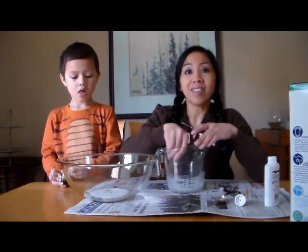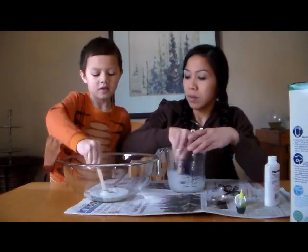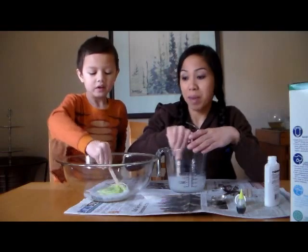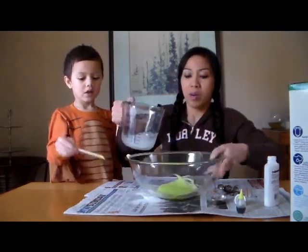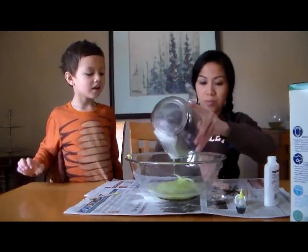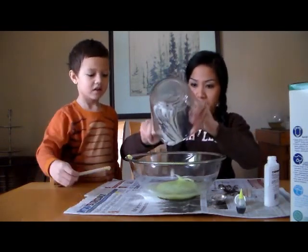So this is a neat science experiment — learning about polymers. We're going to combine the mixture together, pouring the borax mixture into the glue. Looks like the borax didn't dissolve completely, but that should be all right.